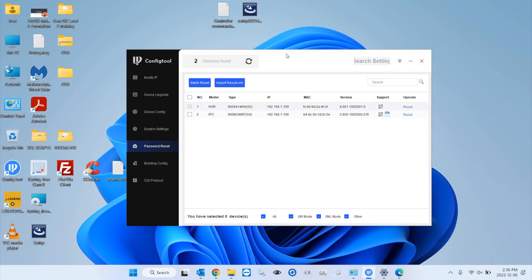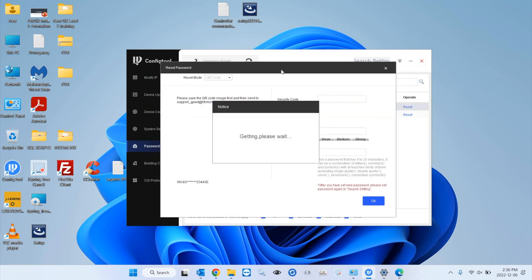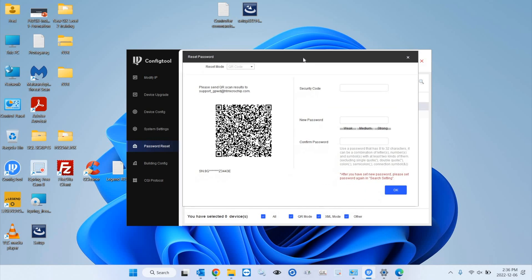In this example, I will show you how to reset the password for our INS441 4K NVR recorder, which is a 4K 4-channel NVR. From the password reset section, you're going to hit the reset button. Then with your phone, take a picture of the QR code, which will give you a string that you need to copy.